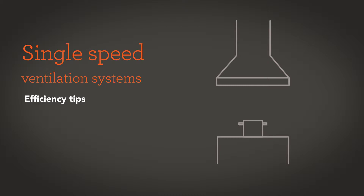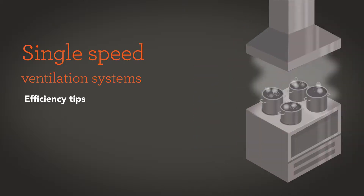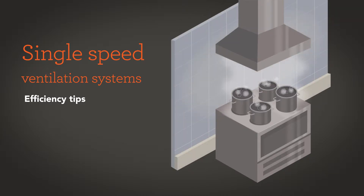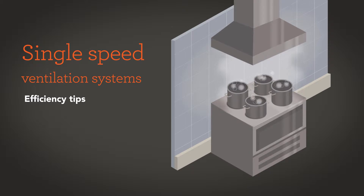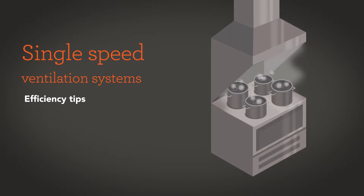With your existing single speed ventilation system, the goal is to maximize the amount of hot, bad air that you vent out of your building and minimize the amount of cooled conditioned air in your restaurant that also gets vented out. Two simple, quick, easy ways that you can do that with your existing system: one, you can make sure that you push all of your appliances against the walls and install side walls onto your existing vent.